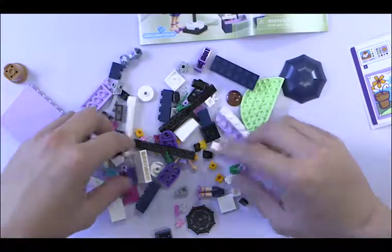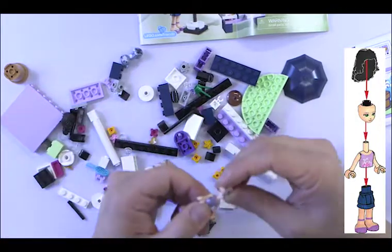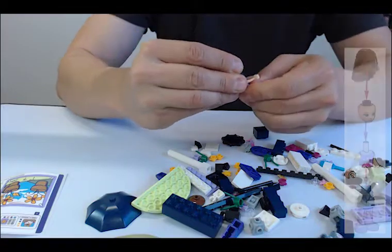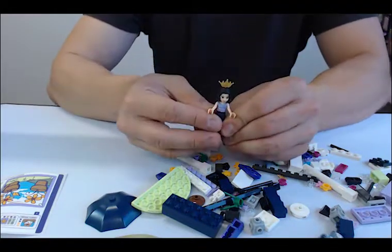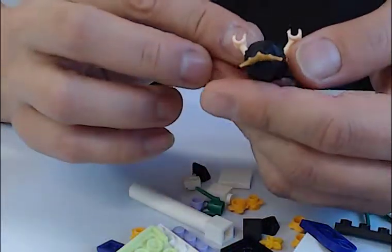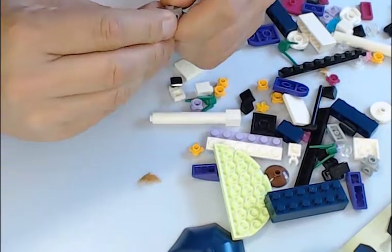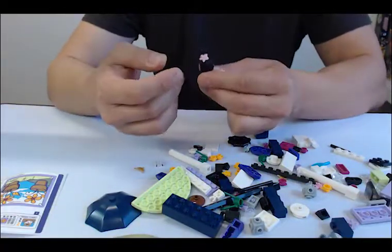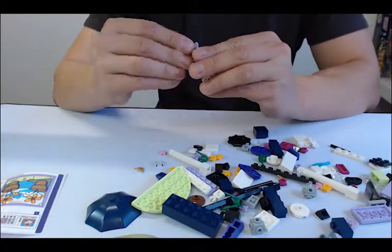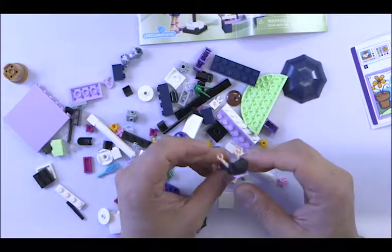Take that apart. Here are the legs, and here is Emma, her head, and hair. She could be a princess. I'm not sure if that goes on her or the cat — it looks like it works. We could put some flowers in her hair, or we could put this bow on the back, kind of like that. Yeah, so there's that.